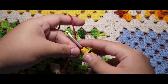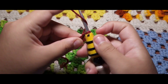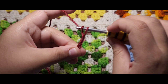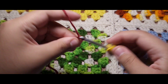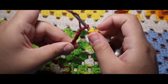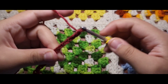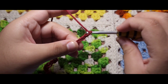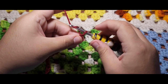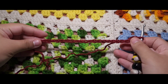Now that you have your slip knot ready, you want to chain an even number. Here I chained 20. This is totally up to you on how wide you want your scarf to come out, but this is the length I find fitting. Once you have your 20 chains, you are going to chain one at the end. Here I am just chaining one, and this is how your chain should come out.